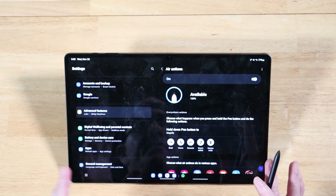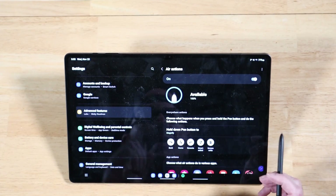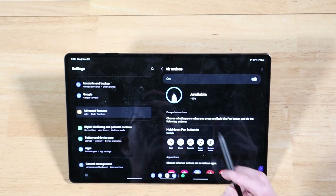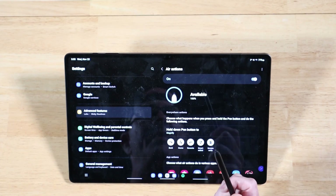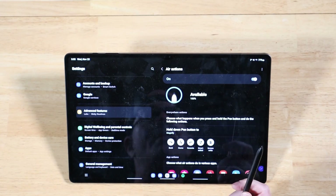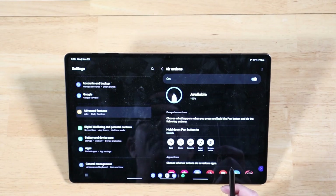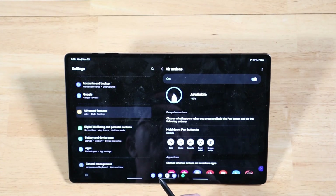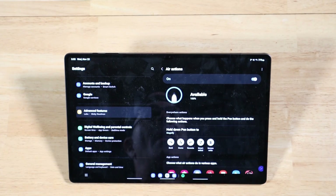Air actions are a pretty cool way to interact with your device. I'll be honest — for the most part, a lot of this is really gimmicky. However, I do really like it for the camera and media controls, as we demonstrated at the start of this video. This can be very useful, especially for group shots. And if you want to keep your device off to the side while working and just turn the volume up or down or skip to the next track, you can do that with Air Actions.